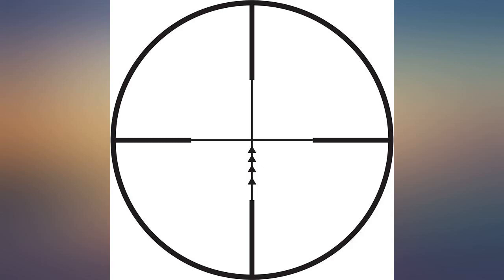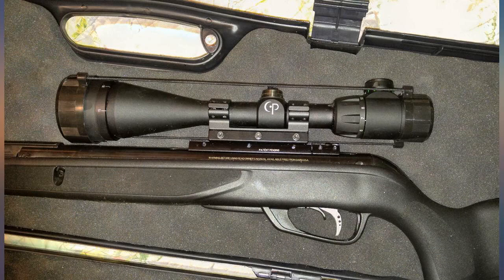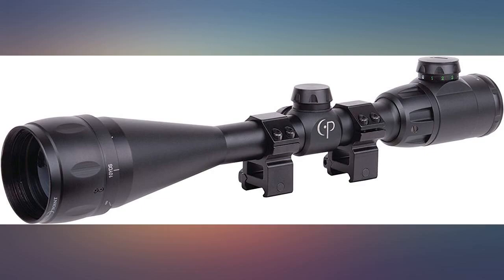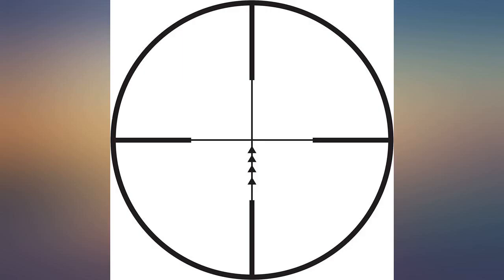At 14x and below, the scope is just okay. At max or near max magnification the target image is very foggy, and my eye has to be at a pinpoint location or the target image is not visible. This makes me believe all the problems point to poor lens alignment or just a bad scope overall. Reticle illumination is way too bright — that's a bad thing.